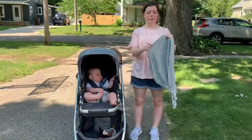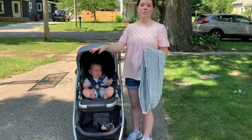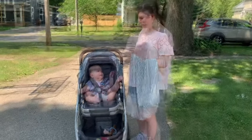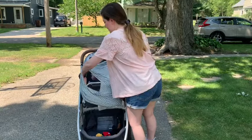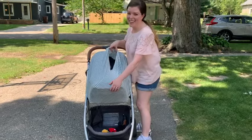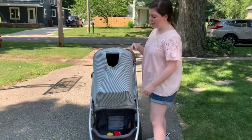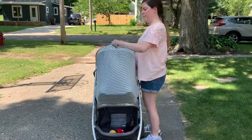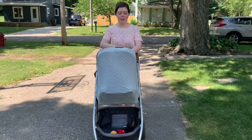I wanted to show you that you can use a nursing cover or infant car seat cover on this stroller — I didn't know this until I saw someone else do it and thought it was such a cool trick, especially when they're an infant and you want to keep them covered when you're out in public. You just put it all the way up and it fits all the way around. You can put the canopy off and have the opening out here, or lift the mesh backing and have the opening there so you can peek through and they can get some airflow that way.